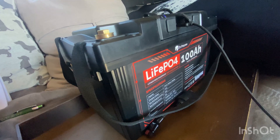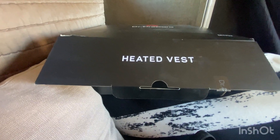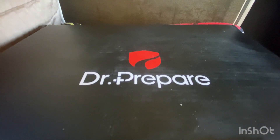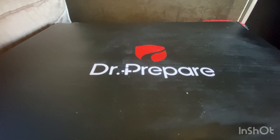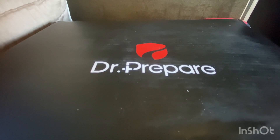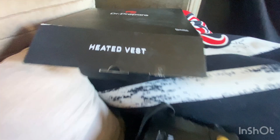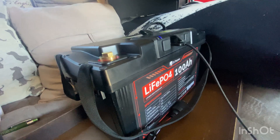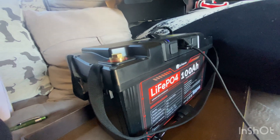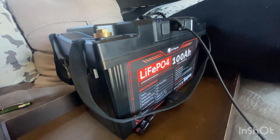In my next video I'll put a link once I'm finished so you can see the heated vest. Go check out Dr. Prepare for more information on the battery — details are in the description and they are having a sale right now. Normally this is around $399 but I saw it for lower because of the holidays, so take advantage of it. Look for the coupon code in my description. Say goodbye, Roxy!